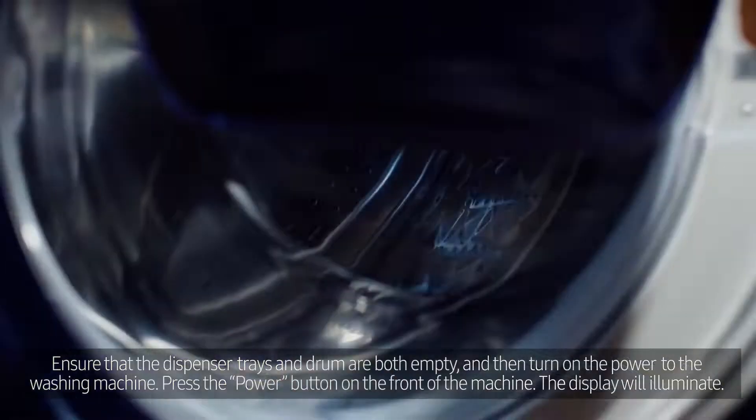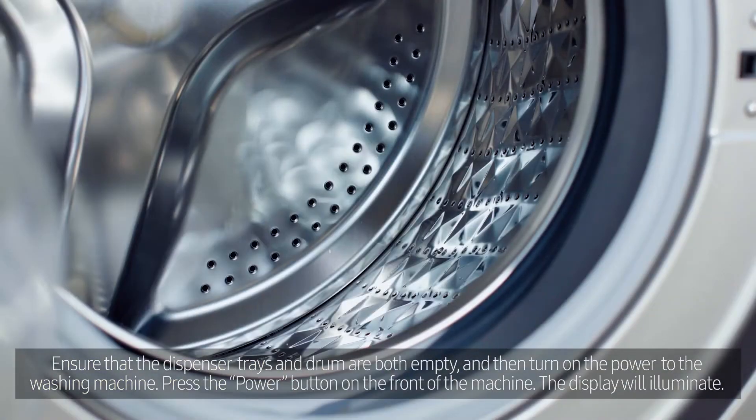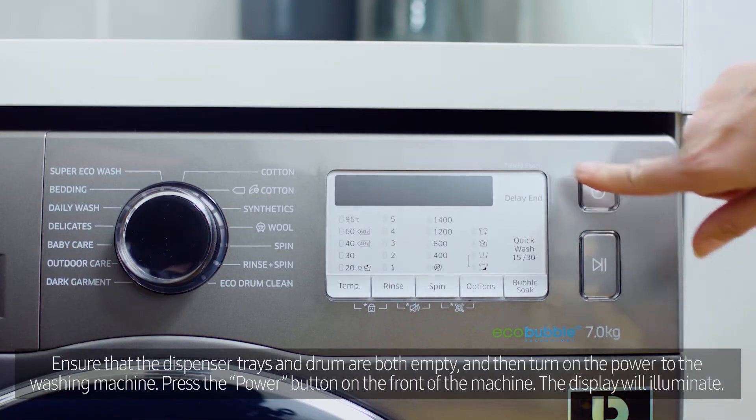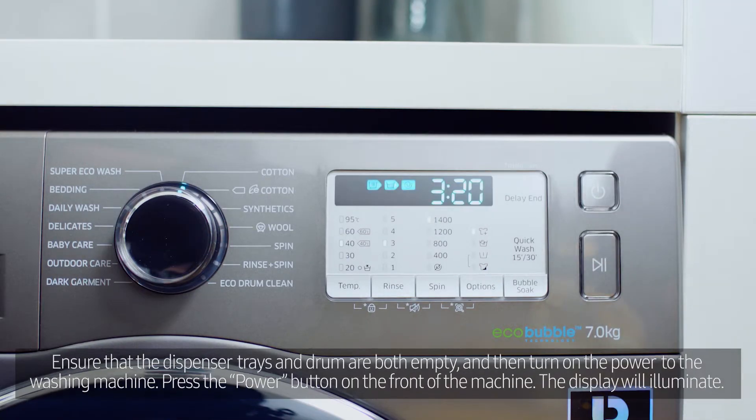Ensure that the dispenser trays and drum are both empty and then turn on the power to the washing machine. Press the power button on the front of the machine. The display will illuminate.